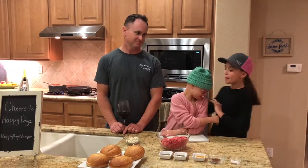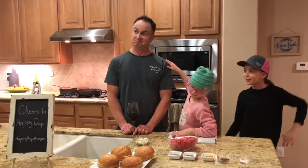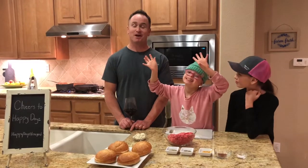Hi, I'm Adeline. This is my sister Payton and my awesome dad Rick. And we're from Happy Days Vineyard. We are from Happy Days Vineyard and welcome to our dinner video.